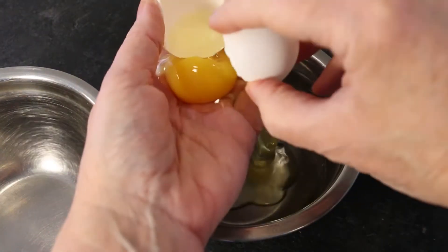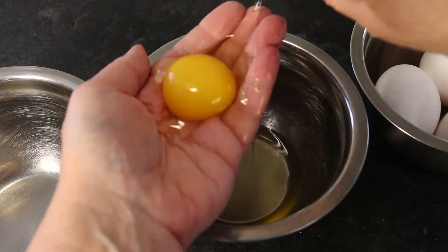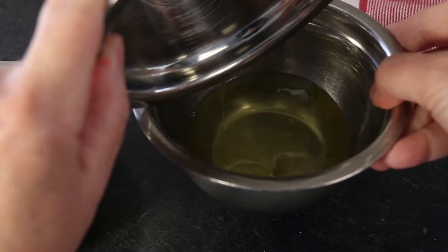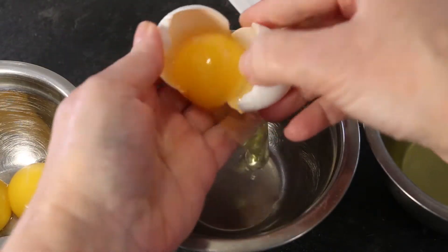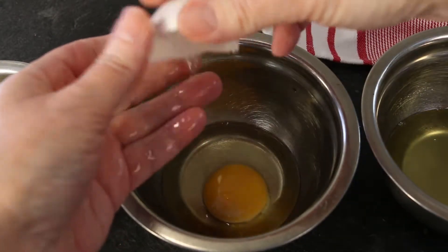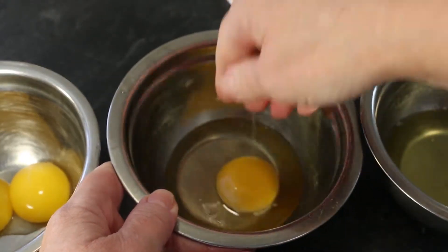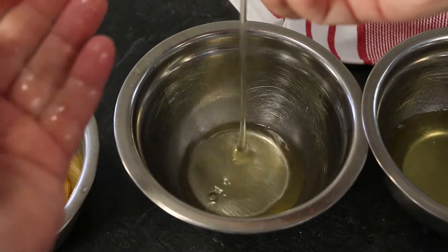Line up three bowls. Crack your egg into your hand or egg separator and allow your egg white to slip through to the bowl. Transfer your yolk to another bowl and pour your egg white into the third bowl. Repeat with the empty bowl to catch each egg white, emptying the white into the whites bowl. With this method, if one yolk slips into the bowl with the egg white and breaks into the white, you'll only lose one egg white instead of all your egg whites. Egg whites will only froth fully without yolk mixed in.